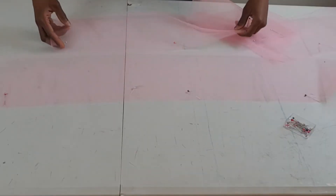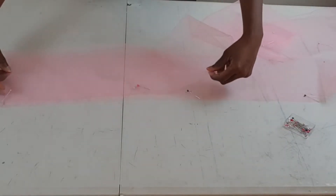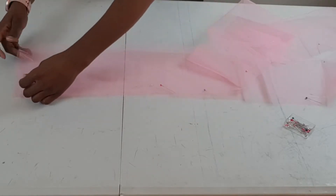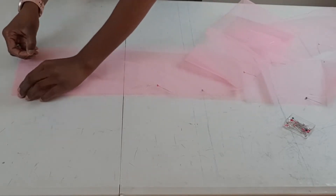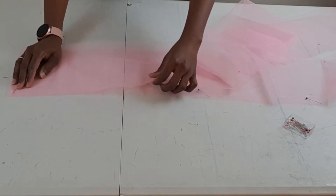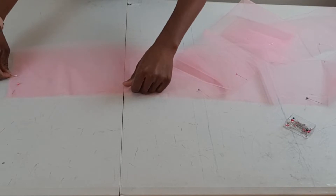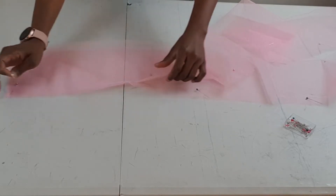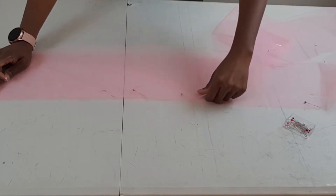I'm just placing one folded piece of tulle on top of another — this is just to give extra volume. You don't have to do it this way; you can use just one folded piece, or you don't even have to fold it at all if you don't want it to be this full. You can just use a single layer. I really want this dress to be very full, so this is totally up to you.